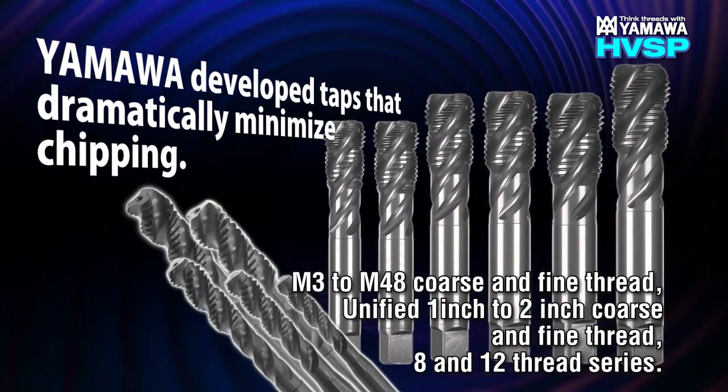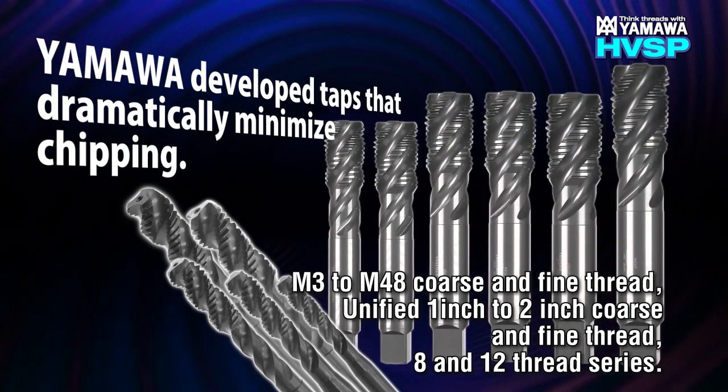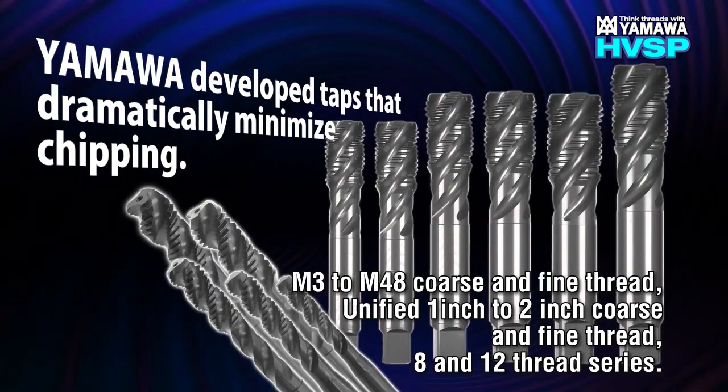The sizes are M3 to M48 coarse and fine, unified 1 inch to 2 inch coarse and fine, and 8 and 12 thread series.